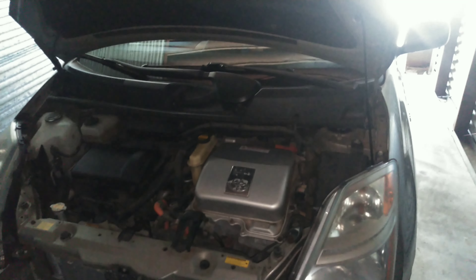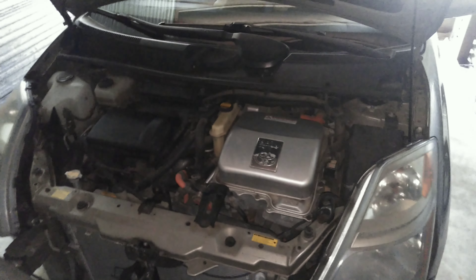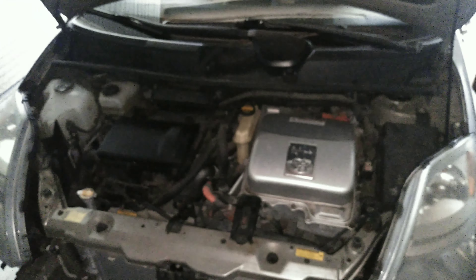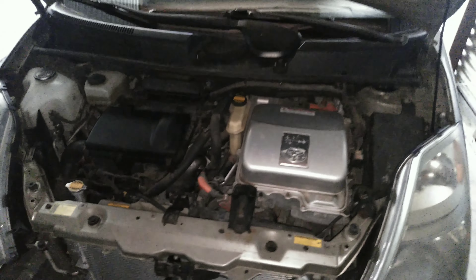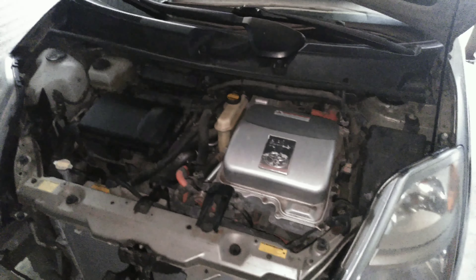Hello, here I'm going to show you how to quickly and easily change the inverter coolant on your second generation Toyota Prius, which is the years 2004 to 2009, and I'm also going to show you how to bleed it.